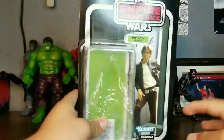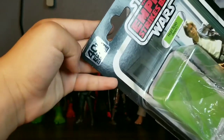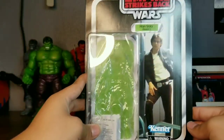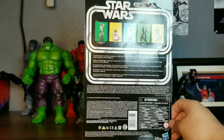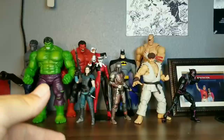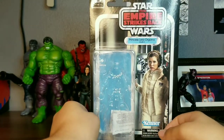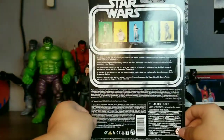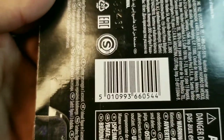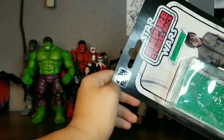Let's do Han Solo first. Here is the Han Solo packaging with the nice shiny sticker. It's looking very good. And here is the back of the packaging with the UPC for Han. Moving on to Leia — Leia's packaging right here, really nice, with a little shiny sticker. There's the back of the packaging and the UPC. Here is Luke's packaging with the shiny sticker and here's the back.